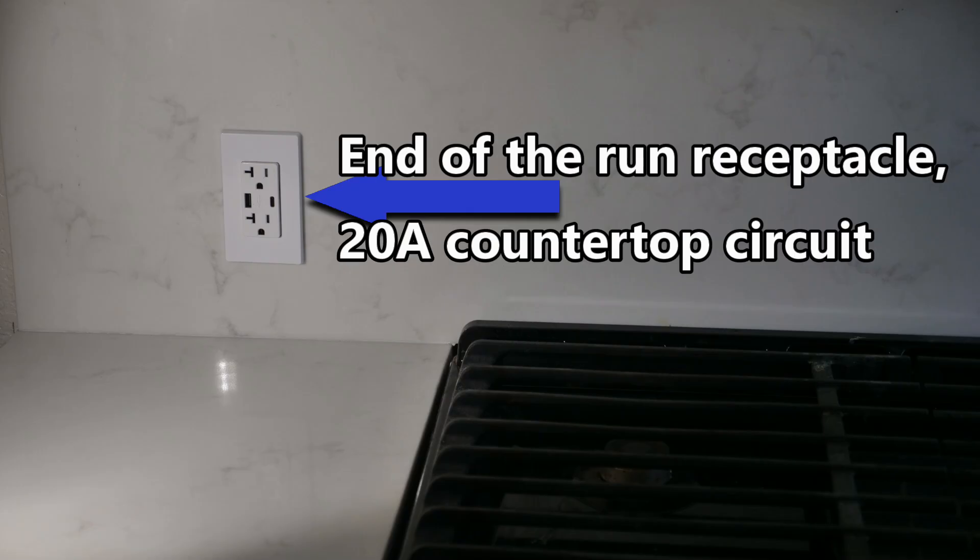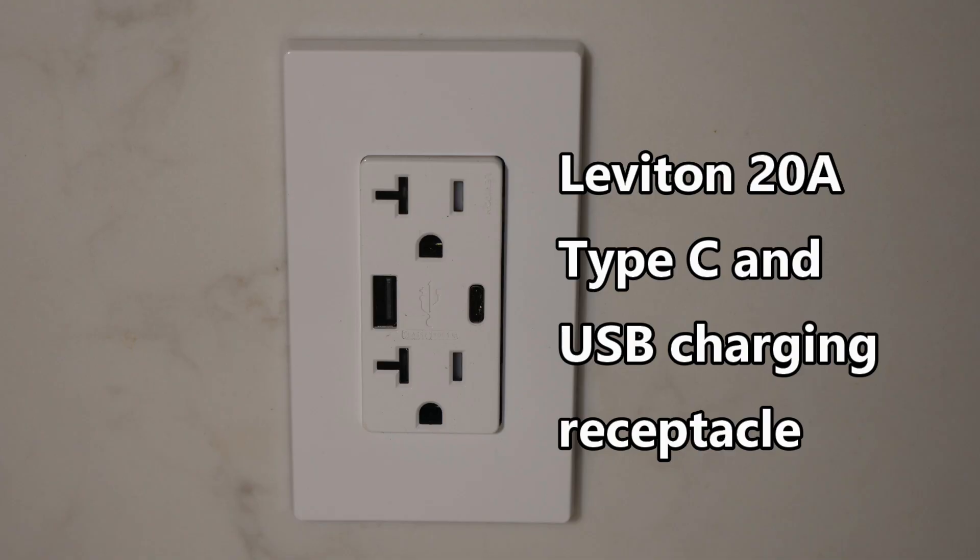So now that we know how to wire and install an end-of-the-run receptacle, let's discuss how you would troubleshoot one. This is an end-of-the-run receptacle right here — it's a USB charging receptacle, which is a really neat receptacle. I have a previous video on how to install them.